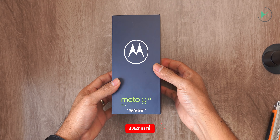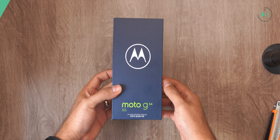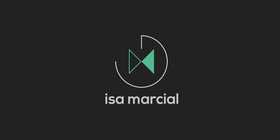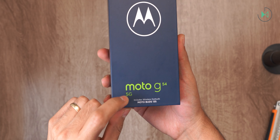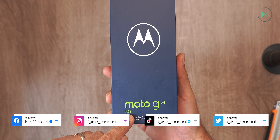Hello, thank you for being in a new video. This time we have an unboxing of the Motorola Moto G54 5G — I forgot to mention 5G in the name, because this device does have this connectivity.